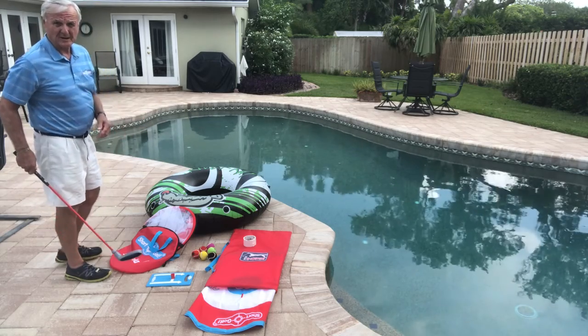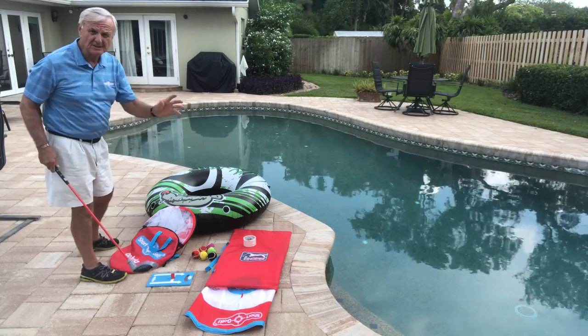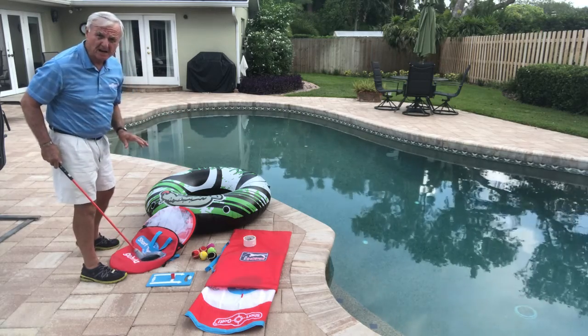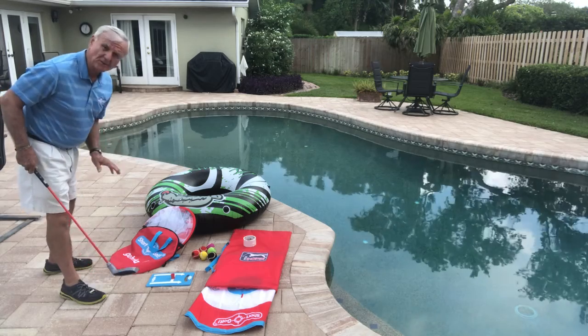For Short Golf. Hi, I'm Wally Armstrong and I want to show you how you can have a lot of fun out by the pool using this Short Golf fun equipment. And what we're going to do today, I'm going to show you what you can set up, but first of all I'm going to show you how easy it is and portable this is.